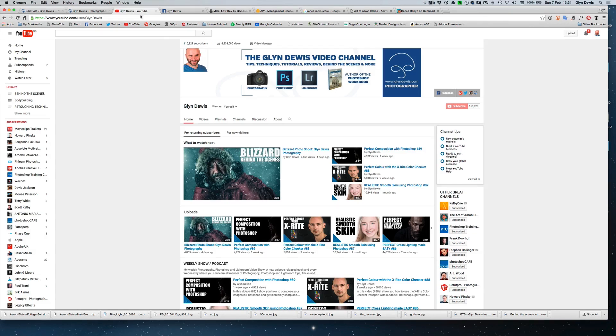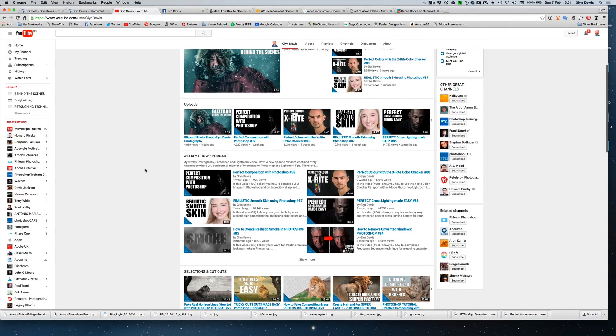There are loads of tutorials in the YouTube channel — hundreds of videos — and I honestly think that the best way of learning is not just watching, it's actually having the files and doing it along as well. So you're going to get all those so you can download the files and do the tutorials using the same images that I have.